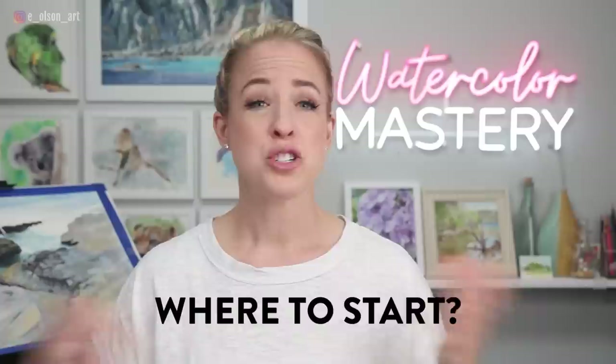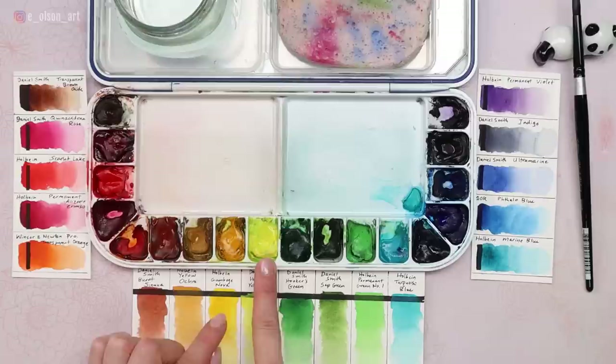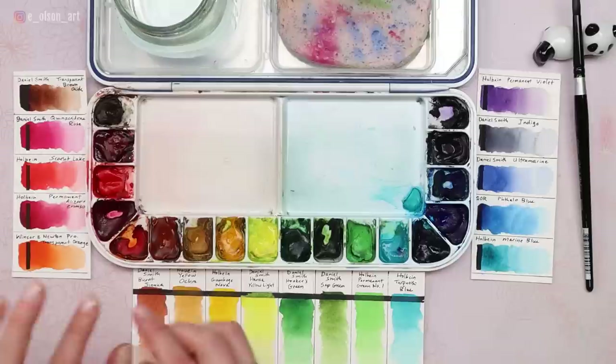Primary colors of course are red, yellow, and blue. Looking at my palette, I have two very different yellows: one is a cooler yellow because it leans a little more towards blue on the color wheel, and one is a warmer yellow because it leans more towards the warm side — more towards orange.